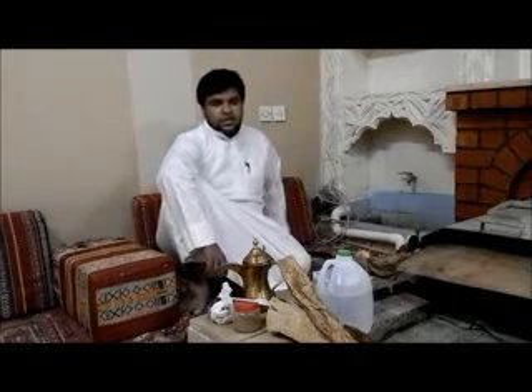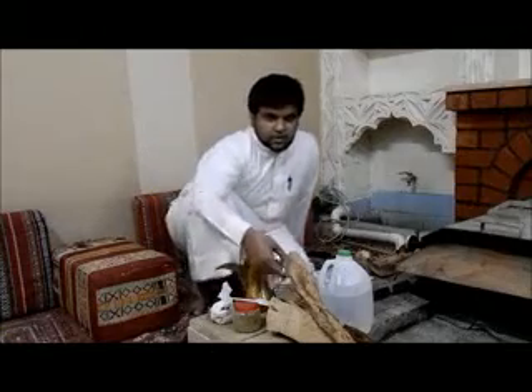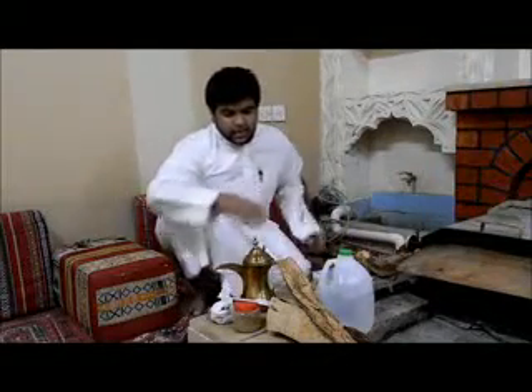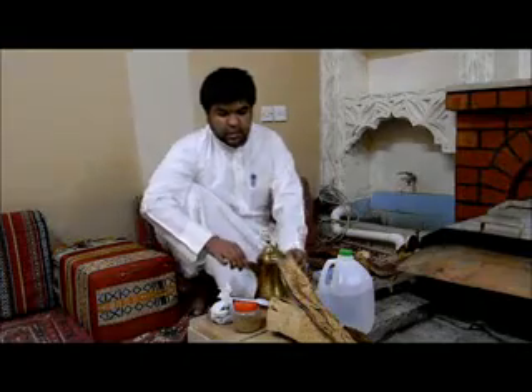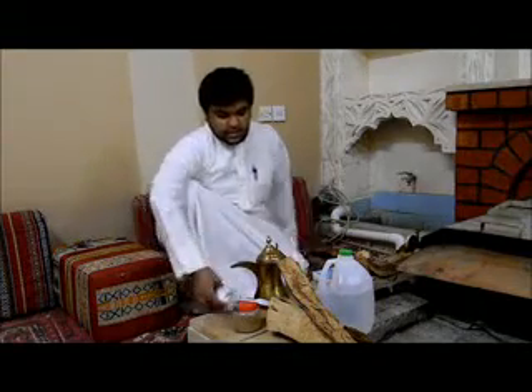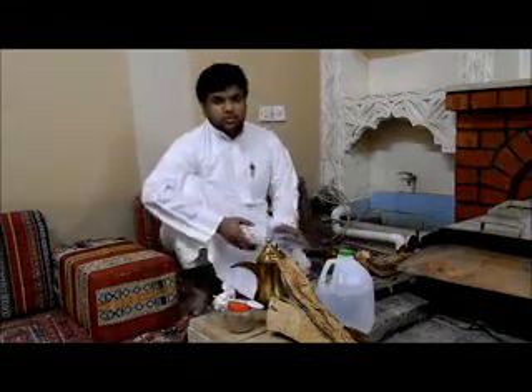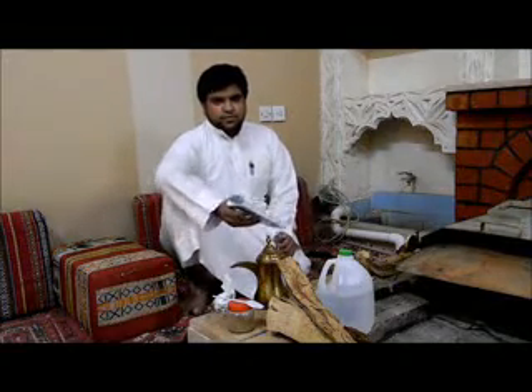First of all, you have the ingredients. The ingredients are firewood, water, dalla, coffee, hair, and lighting cubes.